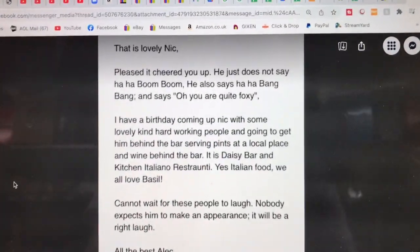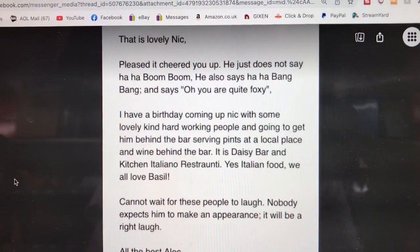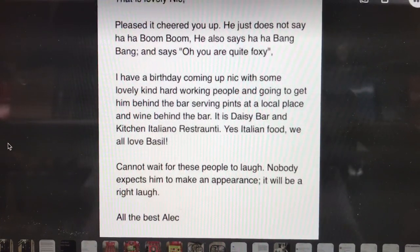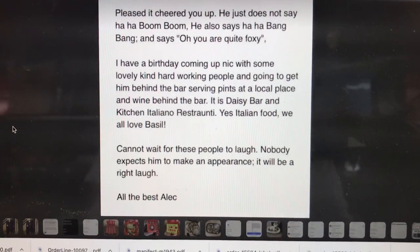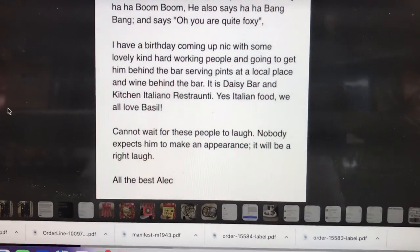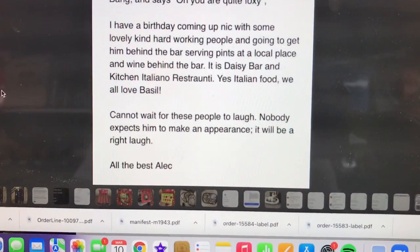I thought that was the end of it until today, and we've got another message. It reads: That is lovely Nick, pleased it cheered you up. He doesn't just say ha ha boom boom — he also says ha ha bang bang and says oh you are quite foxy! I have a birthday coming up with some lovely kind hard-working people and I'm going to get him behind the bar serving pints. It is Daisy Bar and Kitchen Italiano Ristoranti — yes, Italian food. We all love Basil. Cannot wait for these people to laugh. Nobody expects him to make an appearance — it will be a right laugh. All the best, Alec.